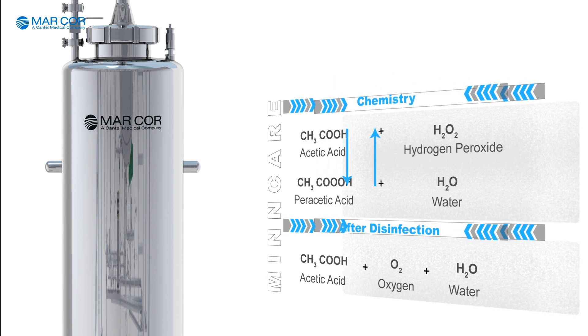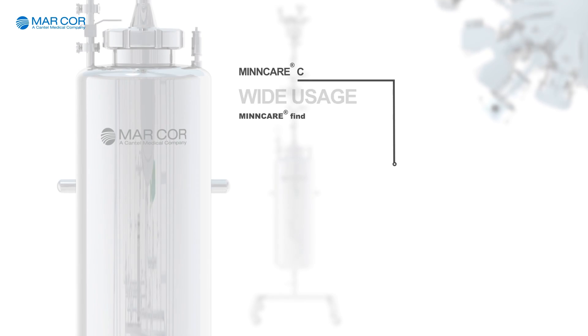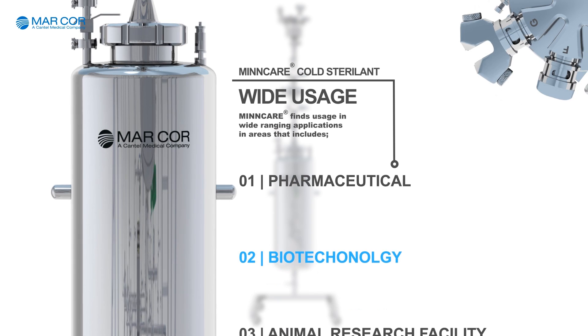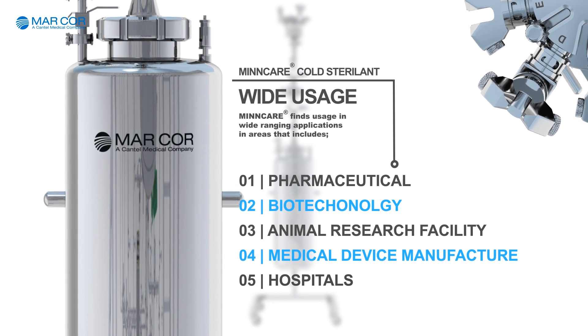This equation explains the chemistry behind the effectiveness of Mincare Cold Sterilant. Mincare Cold Sterilant is widely used in pharmaceuticals, biotechnology, animal research facilities, medical device manufacture and hospitals.